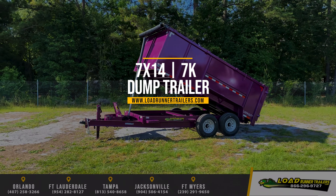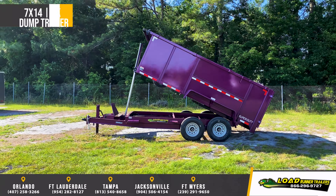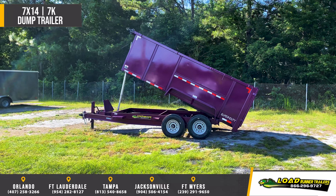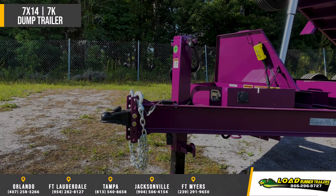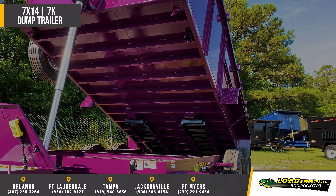Introducing the Amps 7x14 Heavy Duty Dump Trailer with telescopic cylinder and 4-foot walls. Standard features on this trailer include 5-inch channel full wrap tongue end frame, 3-inch tube box frame, and 3-inch channel members 16 inches on center.